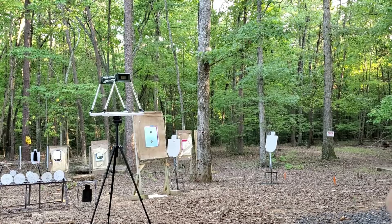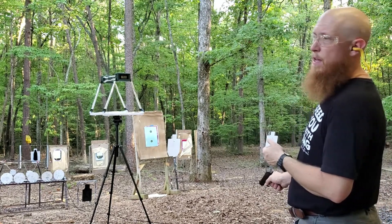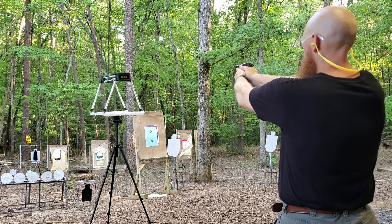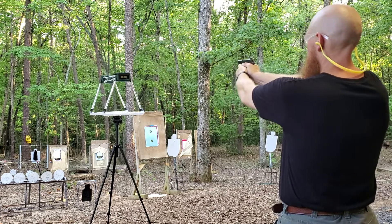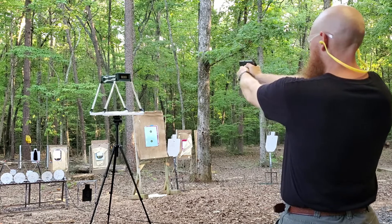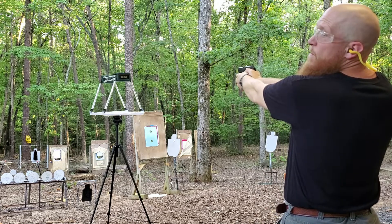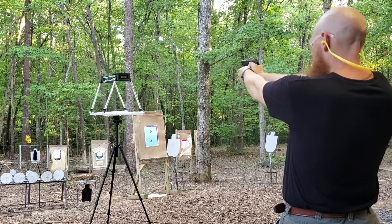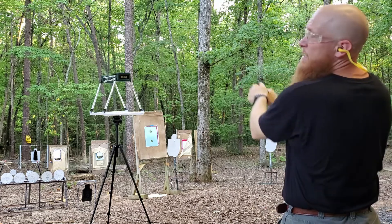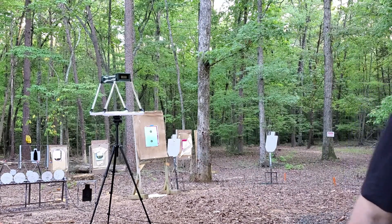Federal Punch 85 grain 380 ACP, Ruger LCP Custom 2.75 inch barrel — let's see what kind of velocities we get. First shot reads 771 feet per second. That first shot may have been a flier; subsequent shots are coming in around 779 to 789 feet per second.